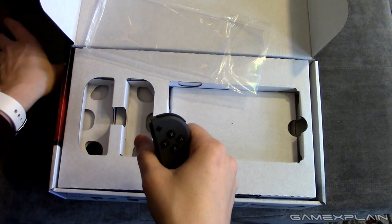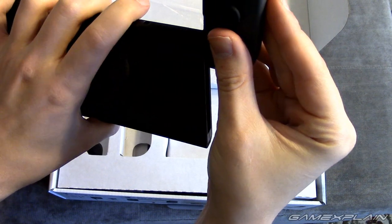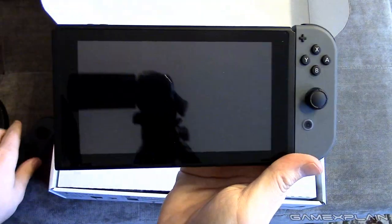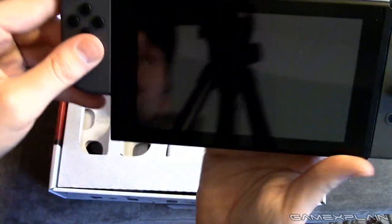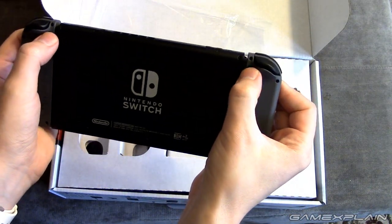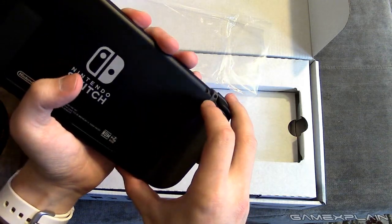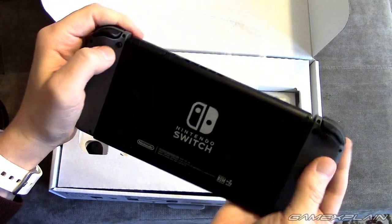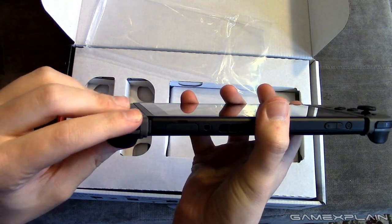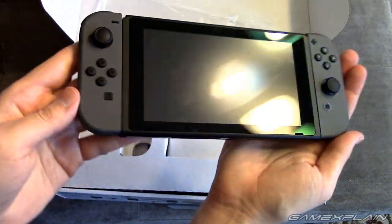So should we go in and connect it? I think we should. I gotta be super careful here. We're going to slide it in. There we go — there's one. Let's get the left one on there. To release them, there are these two buttons on the back, so we'll click those in — slides right out. It looks a little bit more awkward on camera than it actually is because I'm trying to look at myself in the viewfinder while handling this. Anyway, there is the Switch. We'll take a look at its full connected form.